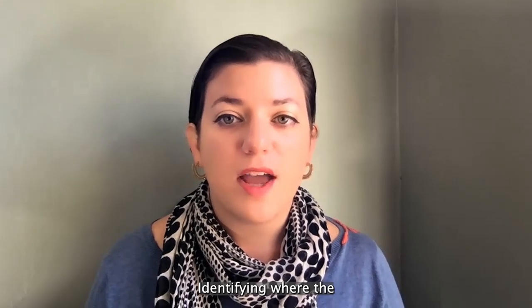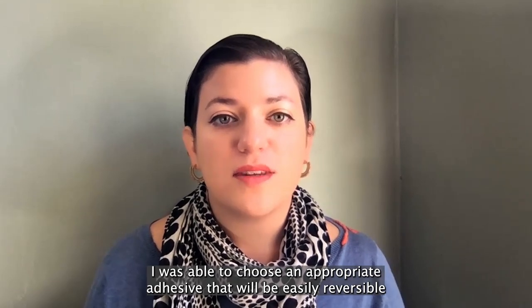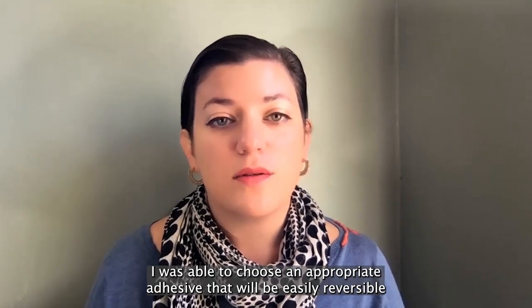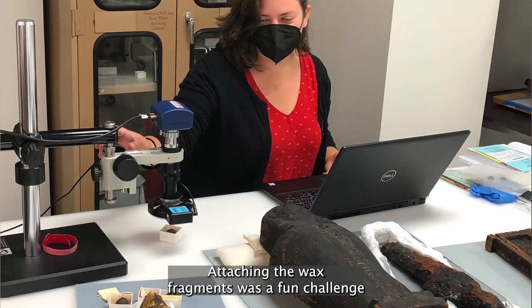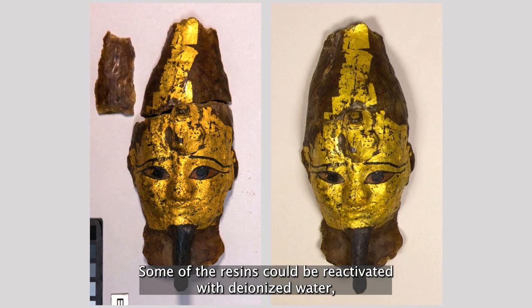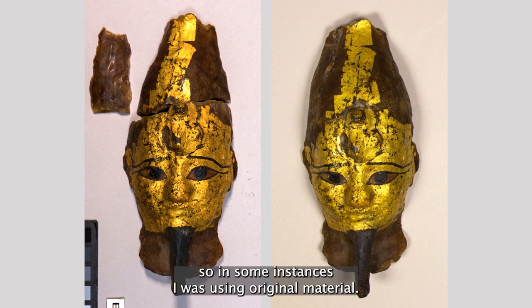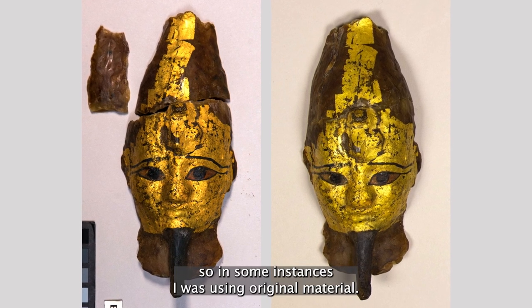By identifying where the historic restorations were on the mask and the types of wax present, I was able to choose an appropriate adhesive that will be easily reversible in the future. Attaching the wax fragments was a fun challenge, as the pieces were incredibly fragile. Rather extraordinarily, some of the resins could be reactivated with deionized water, so in some instances I was using original material.